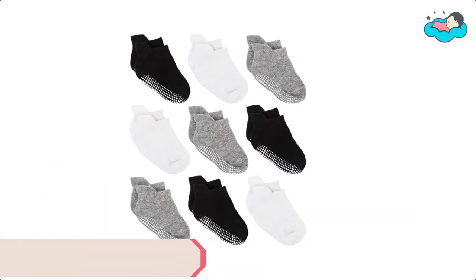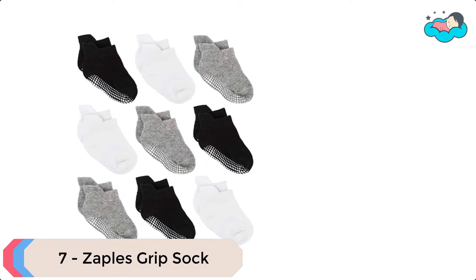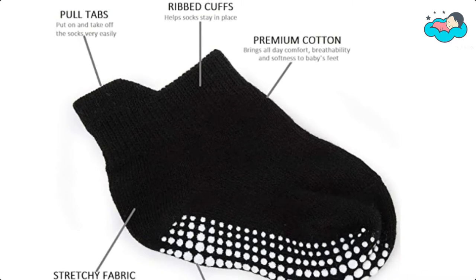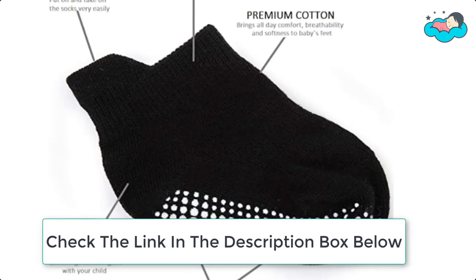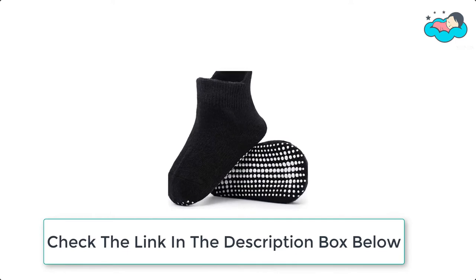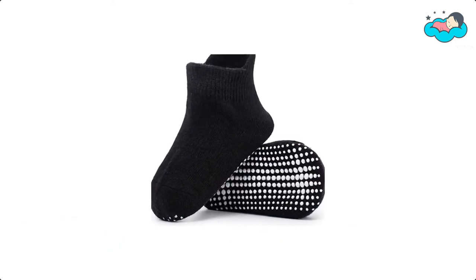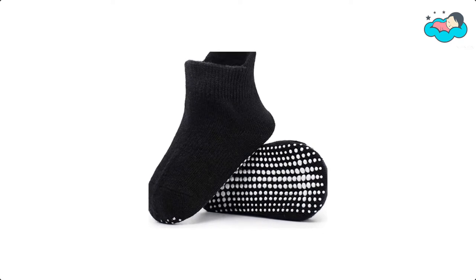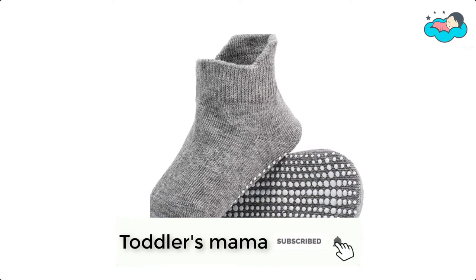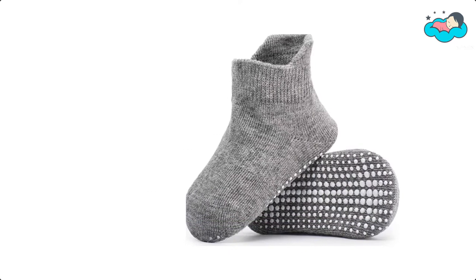Ranking at number 7, we have Zapples Grip Sock. The cotton-rich fabric offers all-day comfort, breathability, and softness to toddler's feet. The stretchy material provides a good fit to grow with your child. The medium thickness makes these socks suitable for all seasons with or without shoes. The pull tabs behind the ankle help moms put on and take off the socks easily. The elastic ribbed cuffs prevent the socks from falling off, and the non-slip grippers on the base offer good protection against slipping.